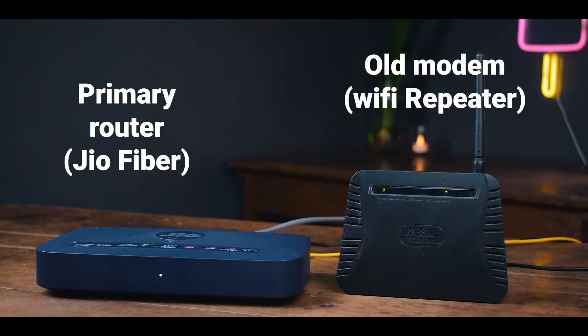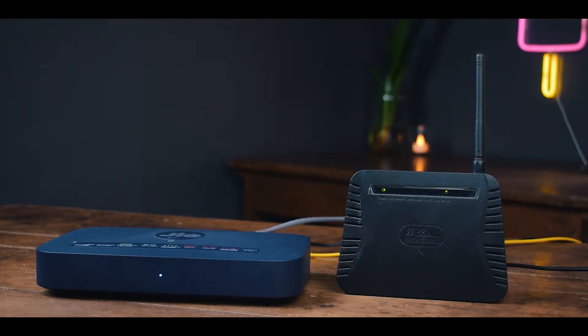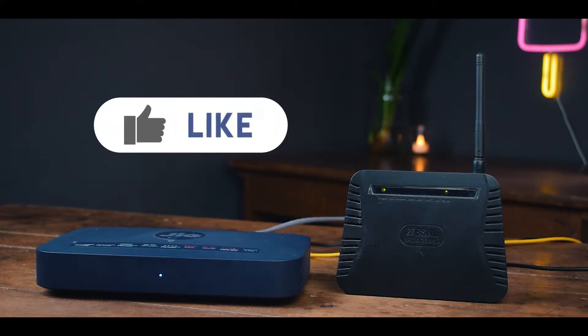Hey guys, welcome back to my channel. Today in this video I am going to show you how you can use your old modem as a Wi-Fi repeater, without changing any settings. Hit that like button and let's begin.